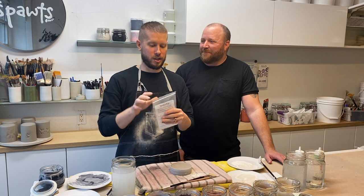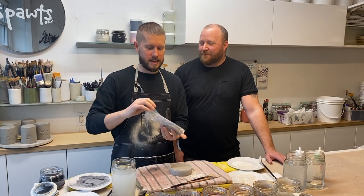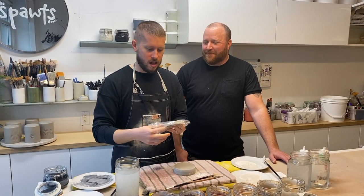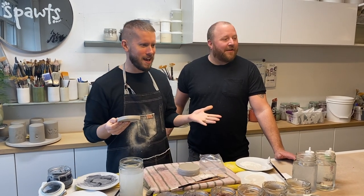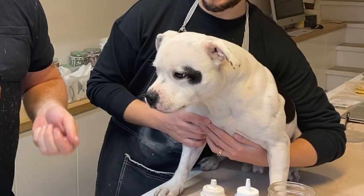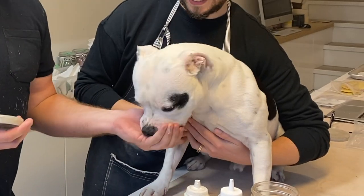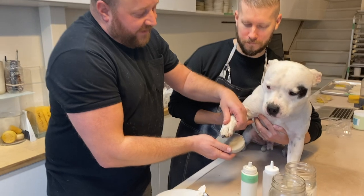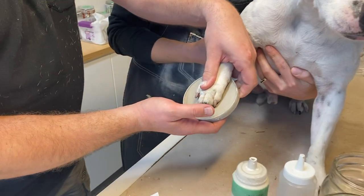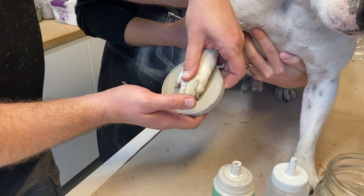It all starts with one of our Fresh Click kits. So when it's time to take an impression, you want to pull that out. And actually we need an assistant — here we are. This is Canon. So what you're going to do to start is take the paw and place it on the center of the disc.